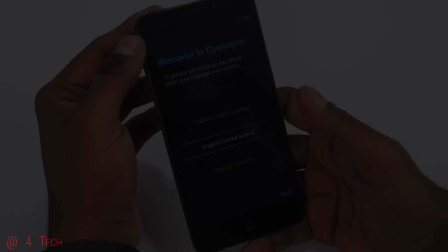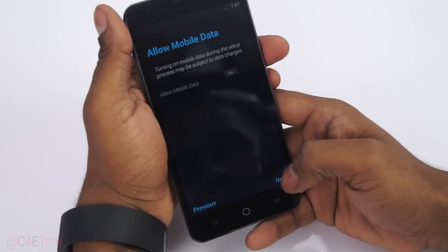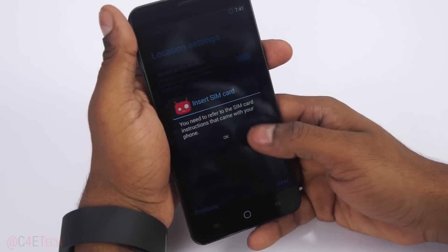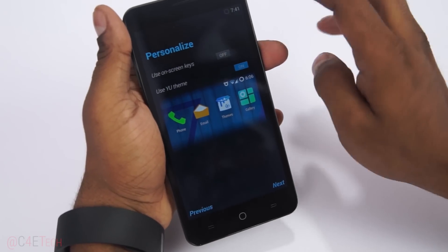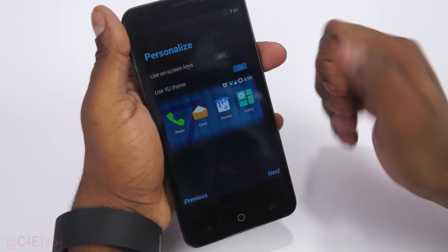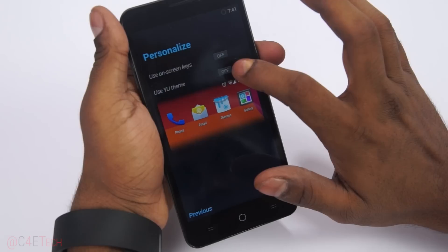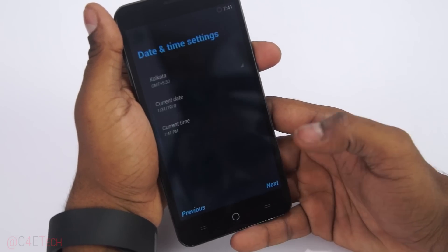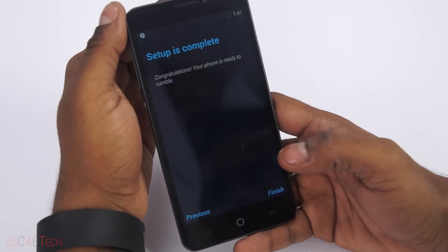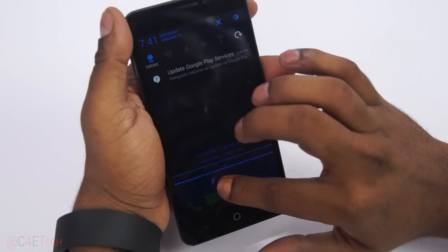Low battery, of course. I went ahead and plugged this phone in — got about 8% charge on it right now. Let's run through setup. Just like with the OnePlus One, we have options for switching between on-screen and capacitive keys. There's also the Yu theme and the normal stock CyanogenMod theme. I'll go with the Yu theme. And we're up — that's the Yu Yureka with CyanogenMod on it.